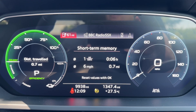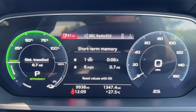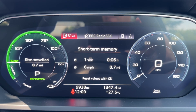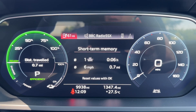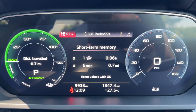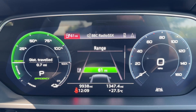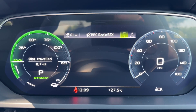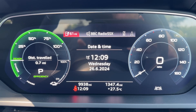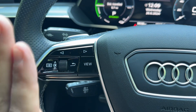Now that we're inside the car we're going to start with the dials. Over on the right hand side we have the speedometer. On the left hand side you'll see how much power you are using at any given time. In the centre, the total miles of this car which are 9,938, and we then have the trip computer above that. There are various different menus available within the trip computer, all accessed using the buttons on the left hand side of the steering wheel.